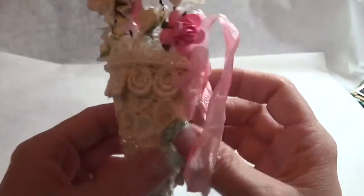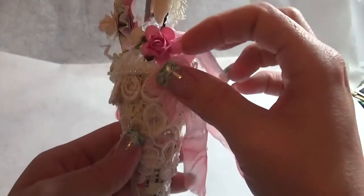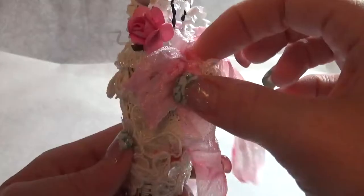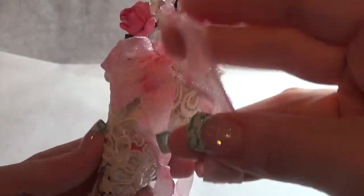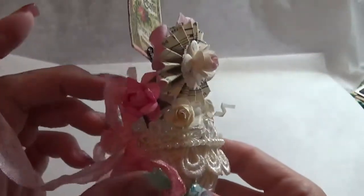Then I put some pearl trim from my stash. I poked two holes — this was inspired by Chrissy's tussie-mussie that she sent me, the way she did the holder. So I punched two holes on each side and threaded the seam binding through. I colored my seam binding with Worn Lipstick distress ink and then tied a bow on each side, which was a bit of a challenge to figure out, but I kept looking at the tussie-mussie she sent me.